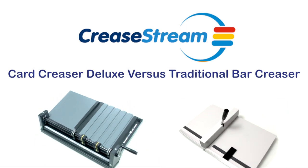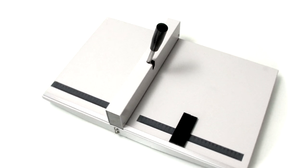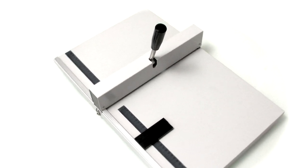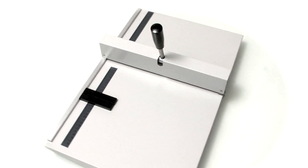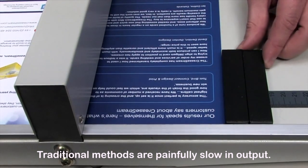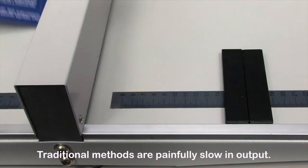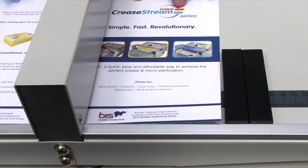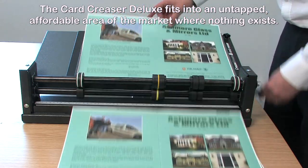The CreaseStream card creaser: tens of thousands of manual bar creasers just like this are sold to designers, copy shops, digital and offset printing companies each and every year. Yet as you may already know, this type of creasing device can be fiddly to operate and output is painfully slow. It is all too easy to lose concentration, and this often leads to mis-registered sheets resulting in poorly folded items.